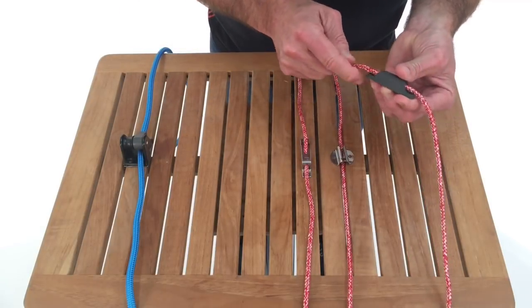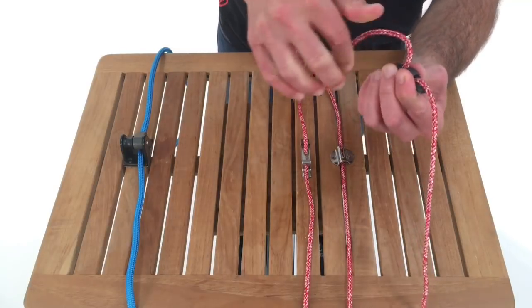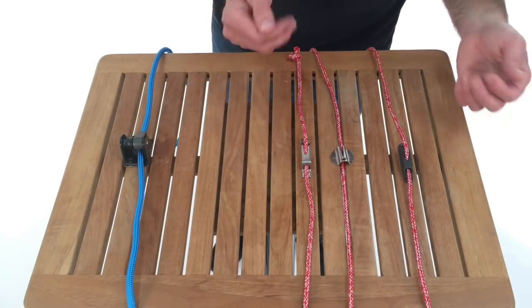This is a composite molded one — again, this is the smaller size, there's a larger one too. Just pull the line up and it's cleated. Common applications include control lines on Optis, utility lines, and lee cloths.